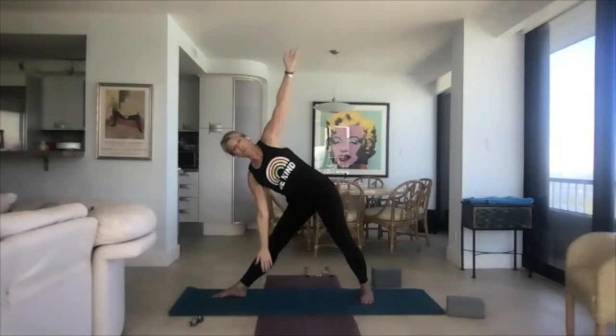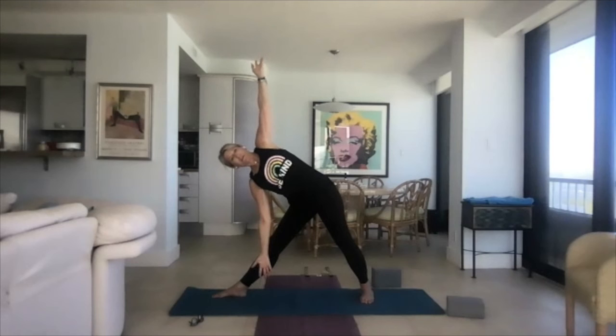Straighten the front leg — as if someone's taking those front fingers and pulling them to the front of the room. Then tip down into triangle on this side. Remember, it's as if you were between two panes of glass — the feeling is almost like you're leaning back. Breathe here. Come back up, turn the toes to the front of the mat.